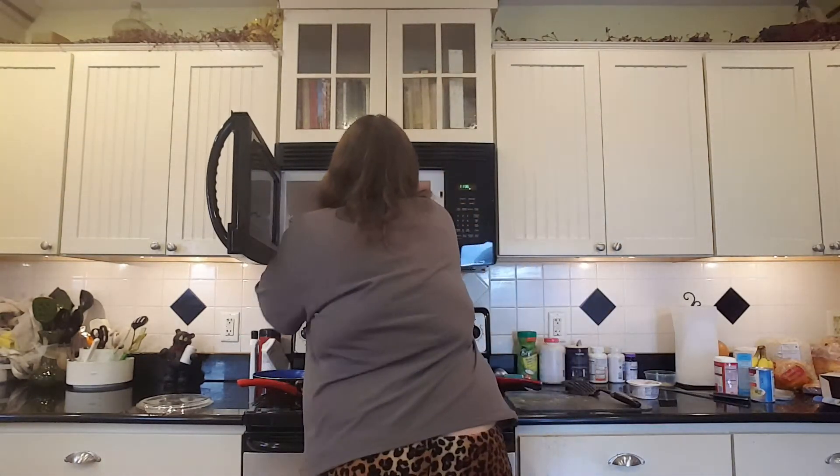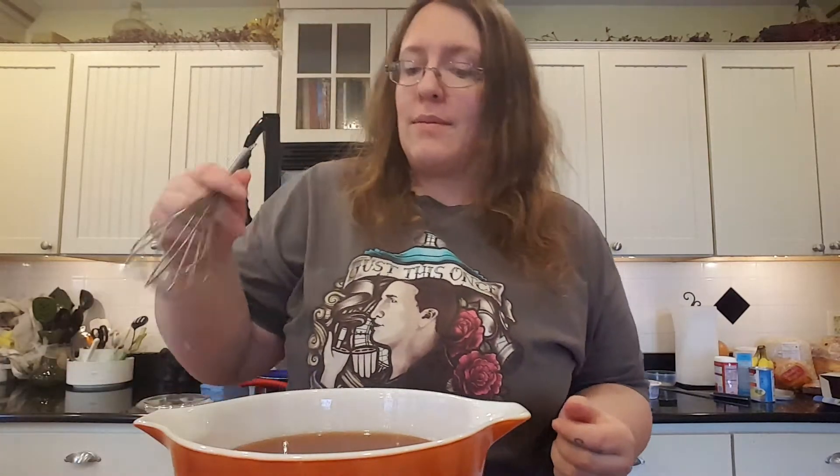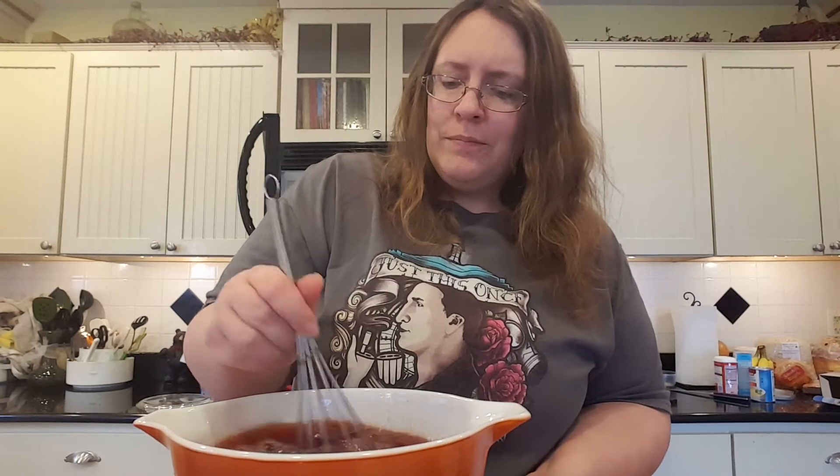Did you guys watch Doctor Who last night — 'Face the Raven'? I'm so happy Clara's finally dead, but did they have to drag it out so much? Go ahead and give it another good whisking. The jelly is the hardest part to get stirred in because it is jelly and you basically need to melt it and stir it. About 90% of your time making this drink is the whisking. You could use a spoon or a fork, but a whisk is easier a lot of the time.